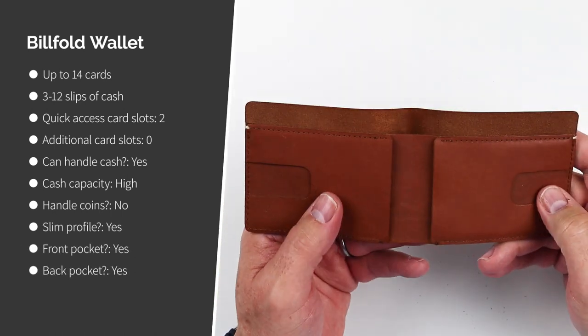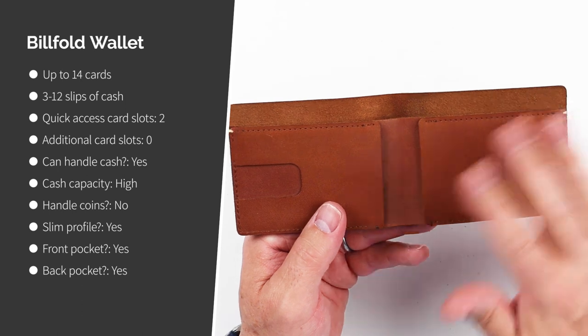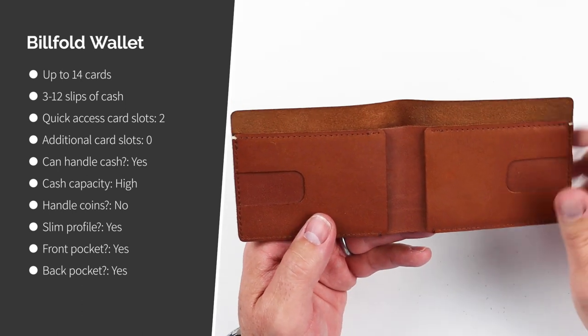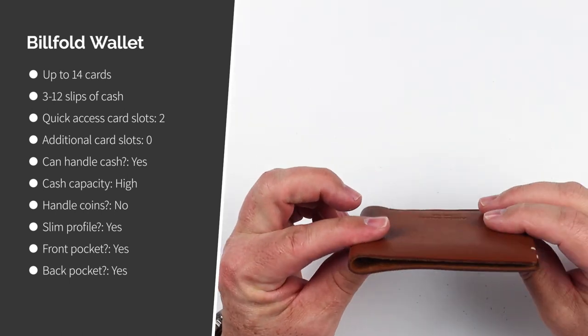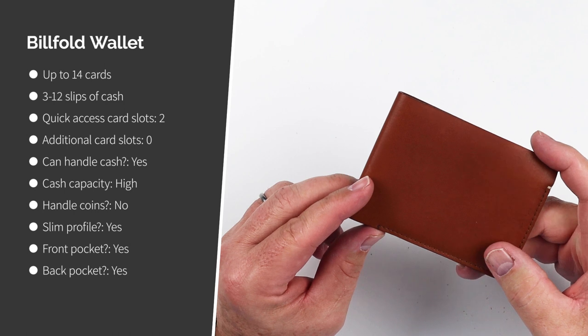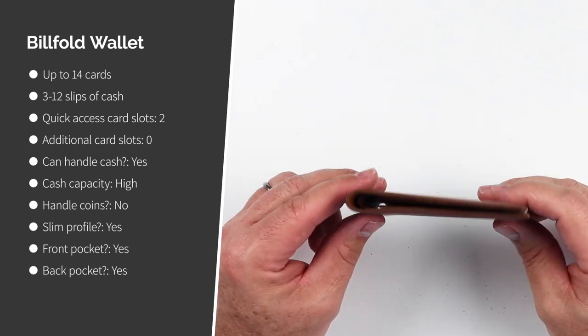It only has two quick access card slots and no additional card slots. It has high cash capacity, can accommodate coins, has a very slim profile, and accommodates both front and back pocket carry.